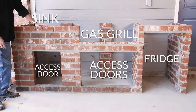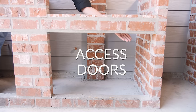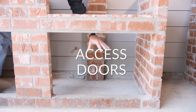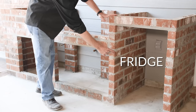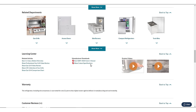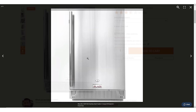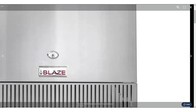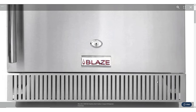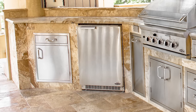On this island, they laid the brick wall leaving a cutout for the single access door under the sink, a double access door under the grill, and the opening for the fridge. If you plan on installing a fridge, always make sure to follow your fridge manufacturer's cutout requirements to ensure proper ventilation. We always recommend an outdoor rated fridge with front venting. The Watsons had a refrigerator already that they'll use for now but will consider an outdoor rated model down the road.